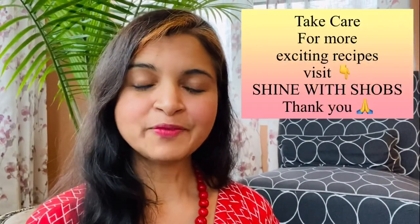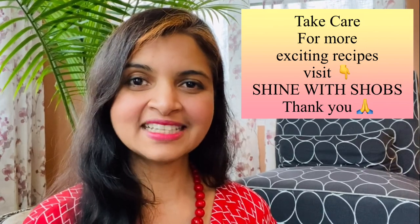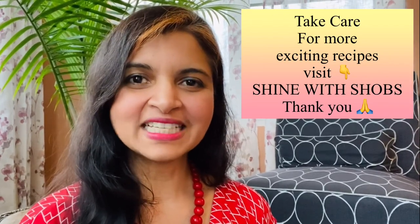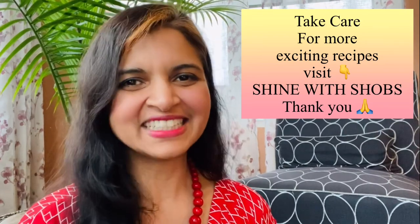Hope this video is helpful. If you're new to my channel, please check out my other healthy nutritious recipes — the link is in the description below. I can't wait to try out more fun and exciting recipes in my new instant pot. Stay tuned for that, and don't forget to shine with Shoves!